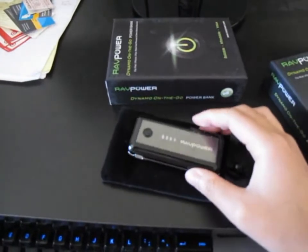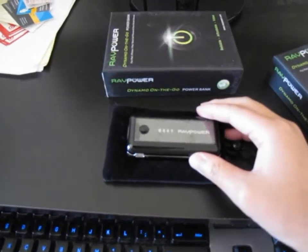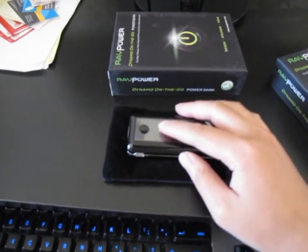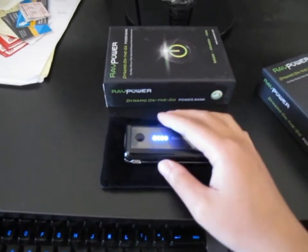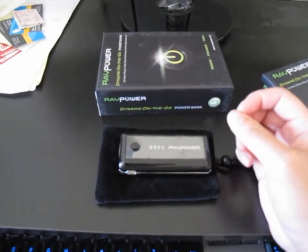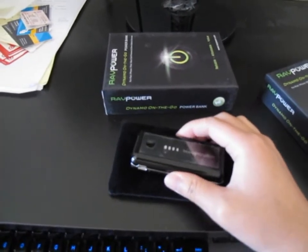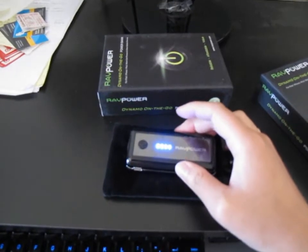The features of this thing: you can get maybe six or seven hours of extra charge time for your iPod, iPad, or phones. The iPad usually has about 10 hours of runtime, so this will extend it for another six or seven hours. Here you can see it's fully charged — all four status lights are on.